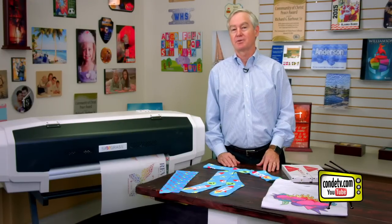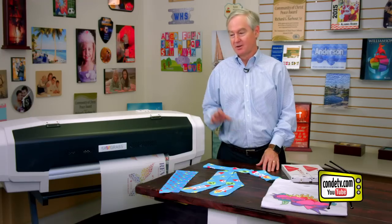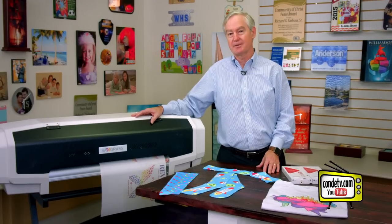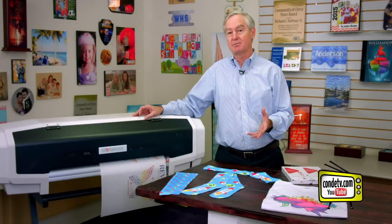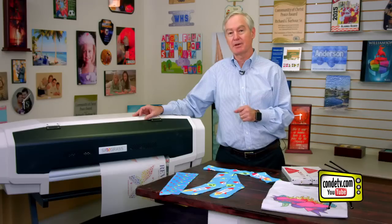Hi, I'm David Gross with Condi Systems, back with you to share a little bit of my wisdom for sublimation success. With us today is what has become my good friend, the Sawgrass VJ628. This is a full bleed 24-inch wide printer that has really become sort of our swiss army knife for sublimation.